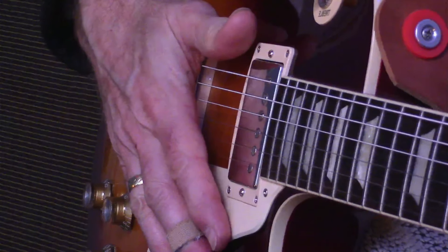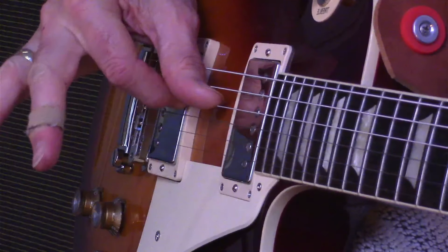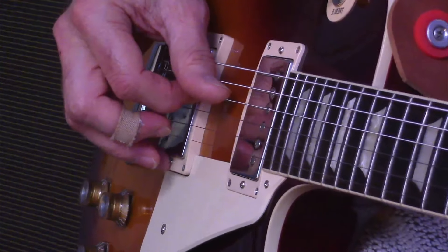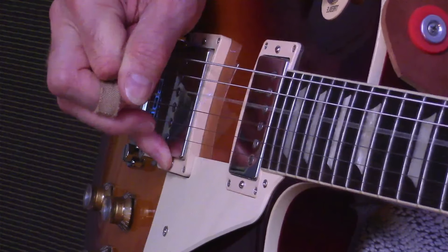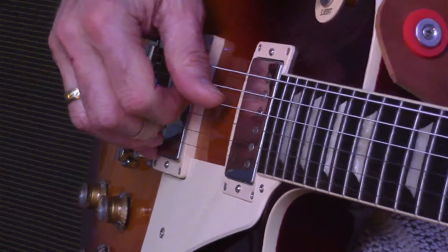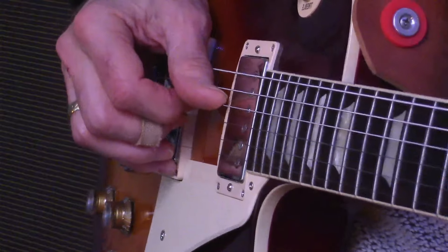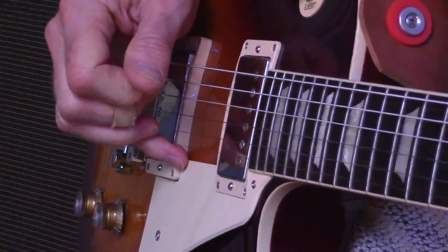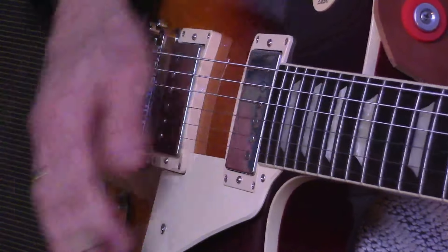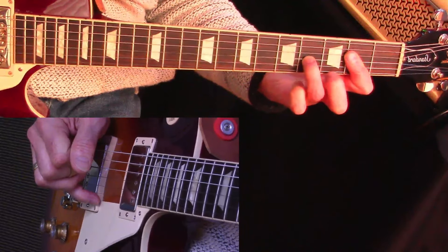So let's concentrate on the picking hand now. I'm going to take a bit of gain off this so that we're not distracted by the distortion. The first thing to note is that we start with the first time that the D string is plucked — it's plucked with both the thumb and the forefinger. I think it just provides a real kind of something extra. So it's those two plus the middle finger playing the G string.